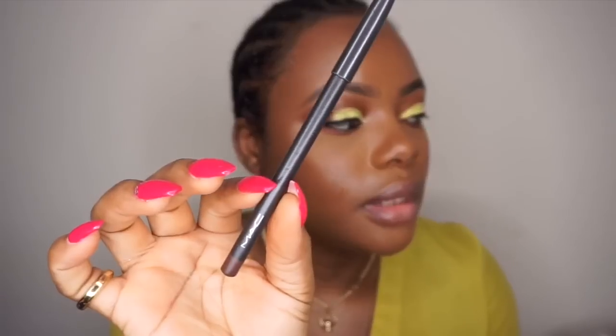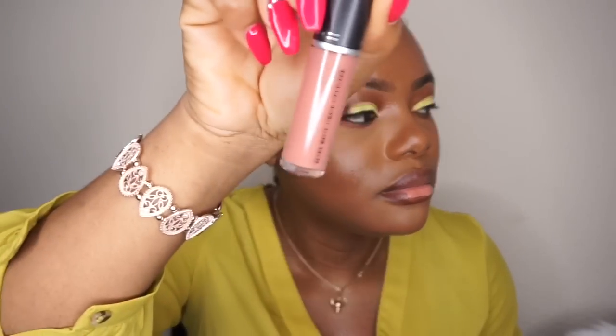I'll use the MAC Chestnut Lip Liner — actually, I'm sorry, I'm using this: the MAC Matte Liquid Lip Colour.